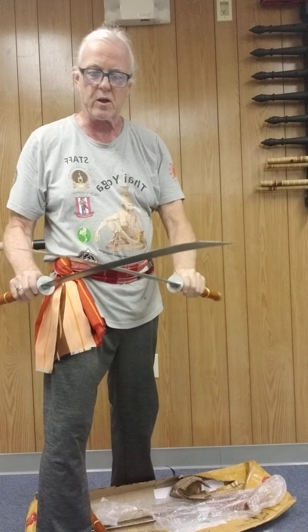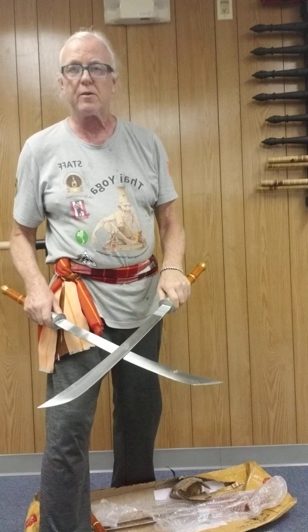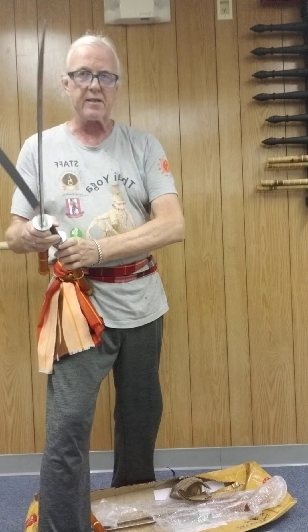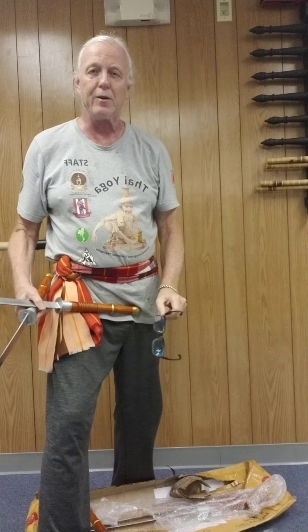Thank you so much. Going to put these to use in class as I'm introducing some newbies to Krabi Krabong here in the next couple of days. Achan James, cheers, and see you guys soon.